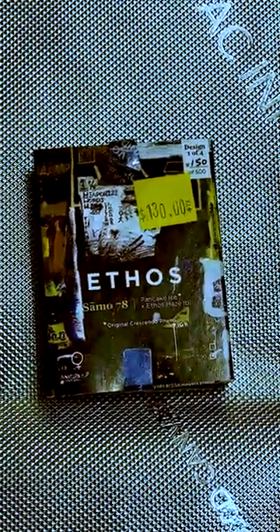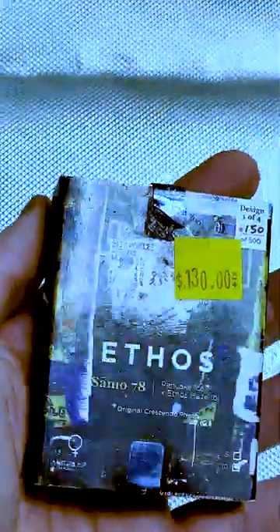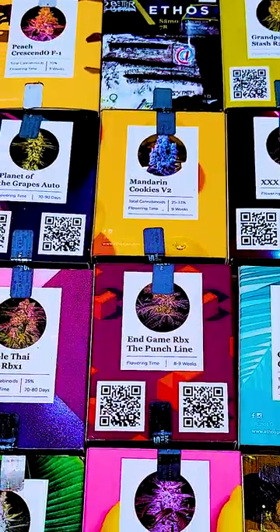We got our hands on a limited edition strain — the Sammo 78s. This will be a collector's item, dropped only for a limited time, and they're all signed by Colin himself. Only 2,000 of these were made, and we got design number one out of four, batch 150 out of 500. I wonder how many pens he went through signing these.